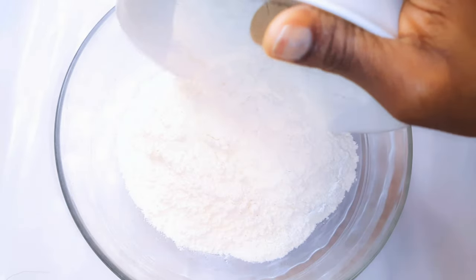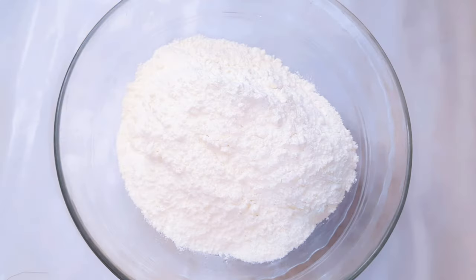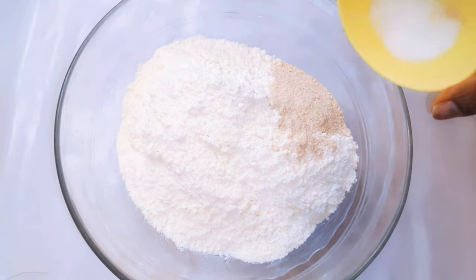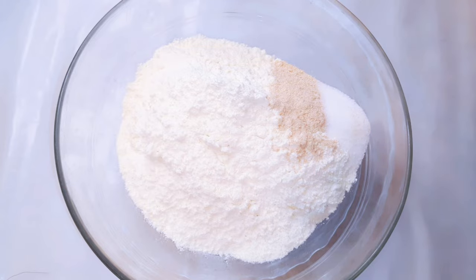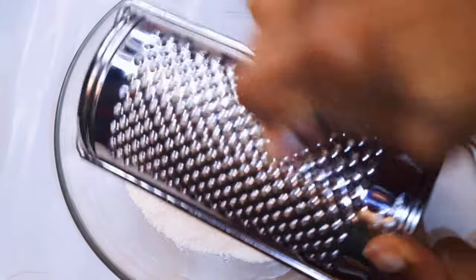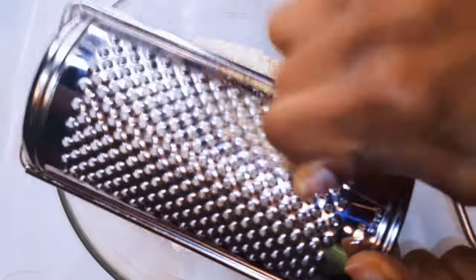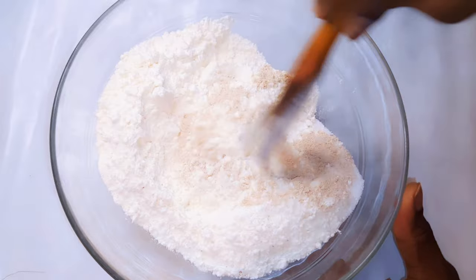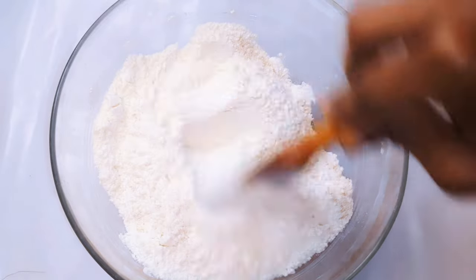I'll get a bowl and come in with about 300 grams of all-purpose flour, 20 grams of dried yeast, a teaspoonful of sugar, a pinch of salt to taste. I'll grate in some nutmeg. Then I'll go ahead and mix up the dry ingredients.